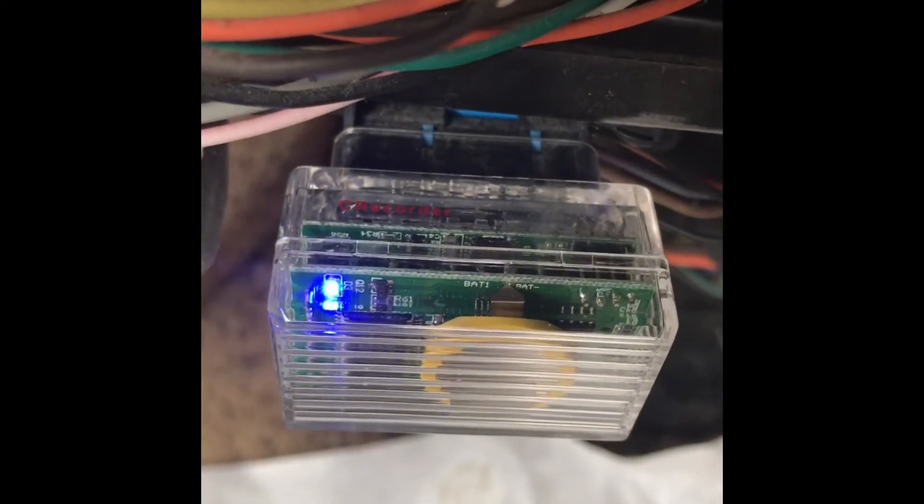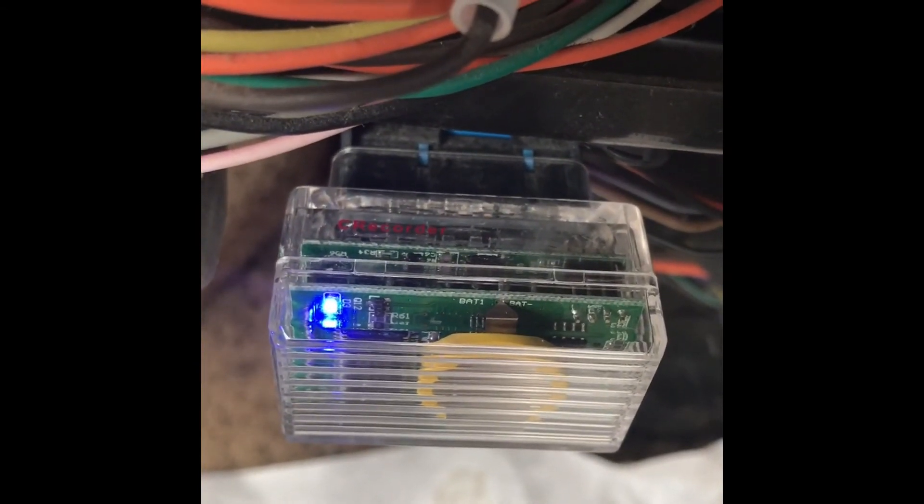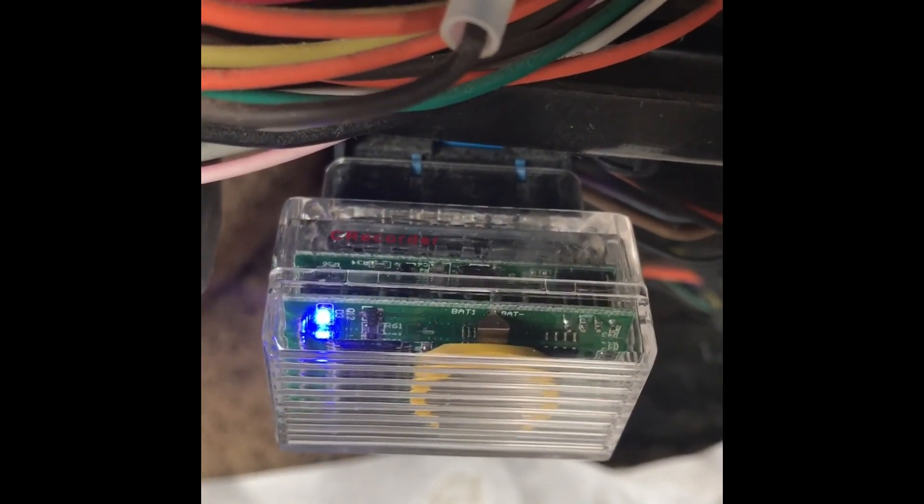Sometimes it doesn't flicker so much, it just blinks. But you just need to make sure that you've got at least a blinking blue light. If you're unsure, you can go ahead and run it for a little bit while you're sitting there, then unplug it, take it to your computer, do an upload, and just see if it captured data. That way you don't go out and waste your time driving while not recording.